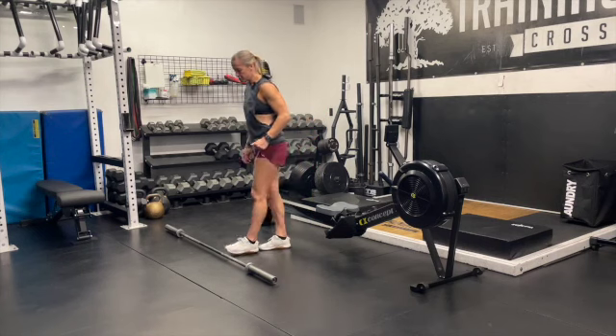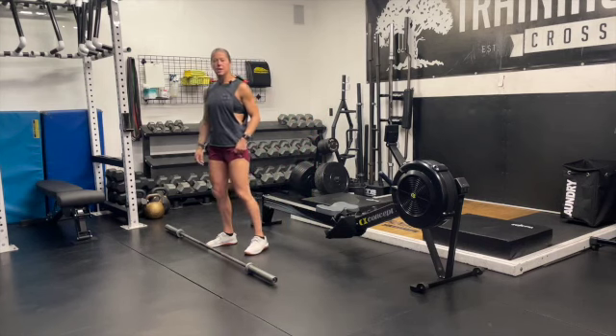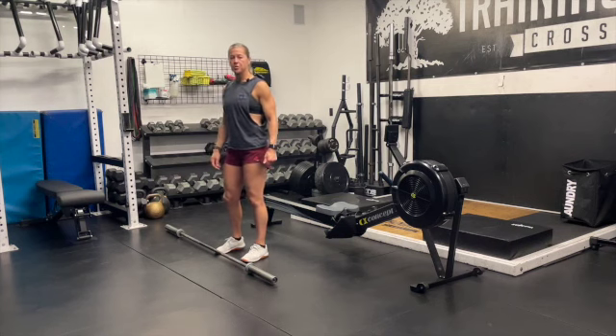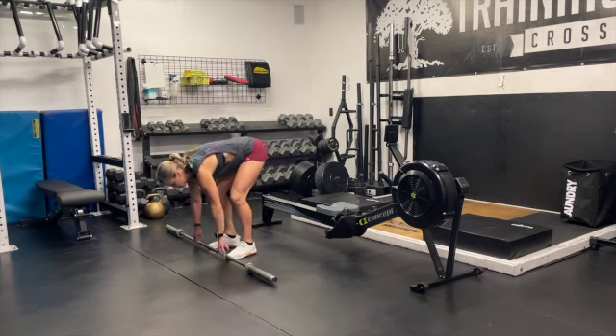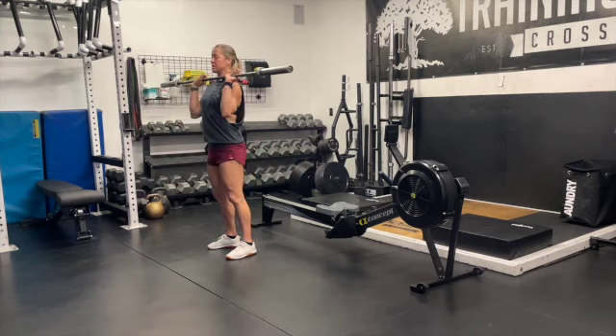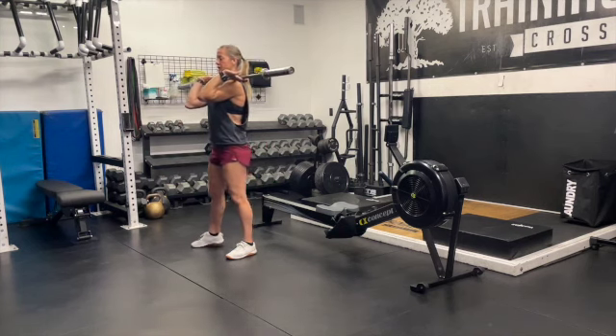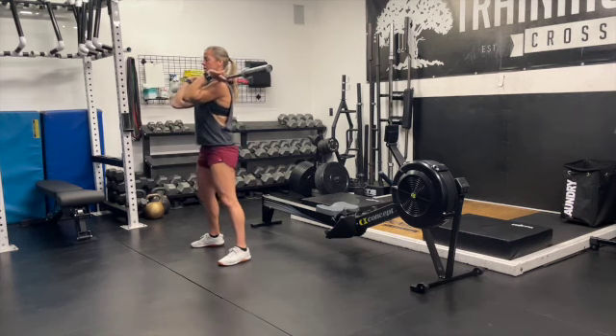We want to focus on a few things. If you're tight, maybe in the beginning when it's still light in your warm up, spend some time at the bottom of the squat doing some tempo squats or some pause squats. Getting that bar nice and high up and resting on your shoulder is going to be that first foundation to a good squat.